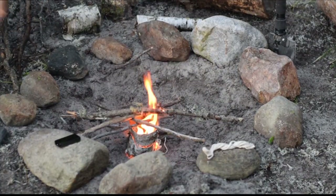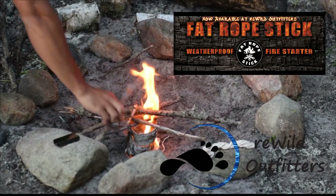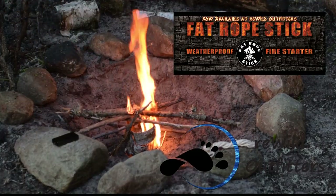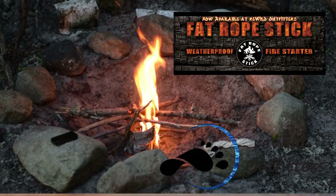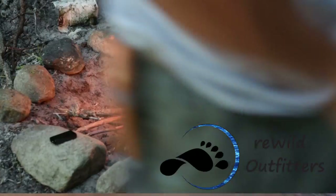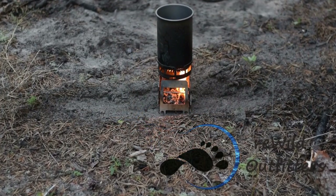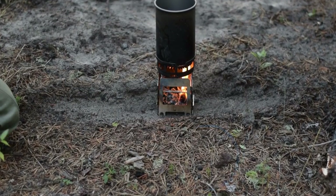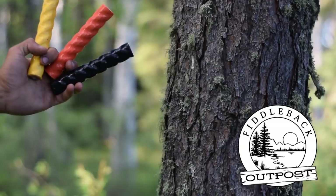Right now it's available exclusively in Canada through Rewild Outfitters. In Canada, our currency is worth a little less, so it's about $10 per stick as opposed to $8 in the United States. Go check out Rewild Outfitters for more information on prices. In Canada, you should be able to get it on Amazon soon — I'll post a link to amazon.ca in the description. In the United States, it's being distributed by Fiddleback Outpost — I'll post a link to their website down below.